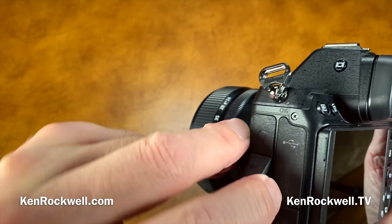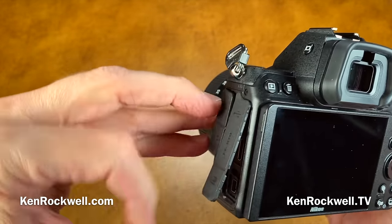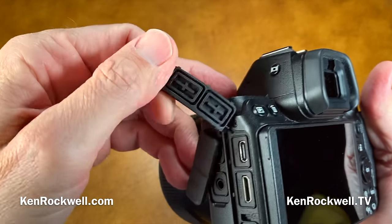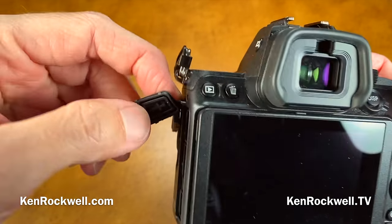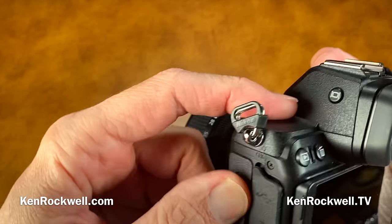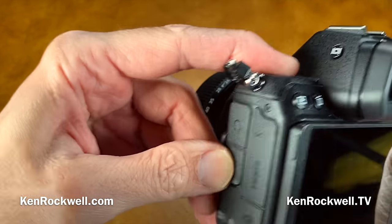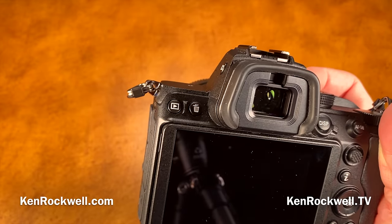These connector flaps are flimsy. In my studio shots in my written review, you'll notice half my pictures are taken with these not even fully pushed on — because it's really difficult to get to any of these connectors. You've got to pull these flaps off, which are simulated rubber. They're going to fall off — the only thing holding them on is a thin strip, and in five or ten years that's going to break and you're going to lose these covers.